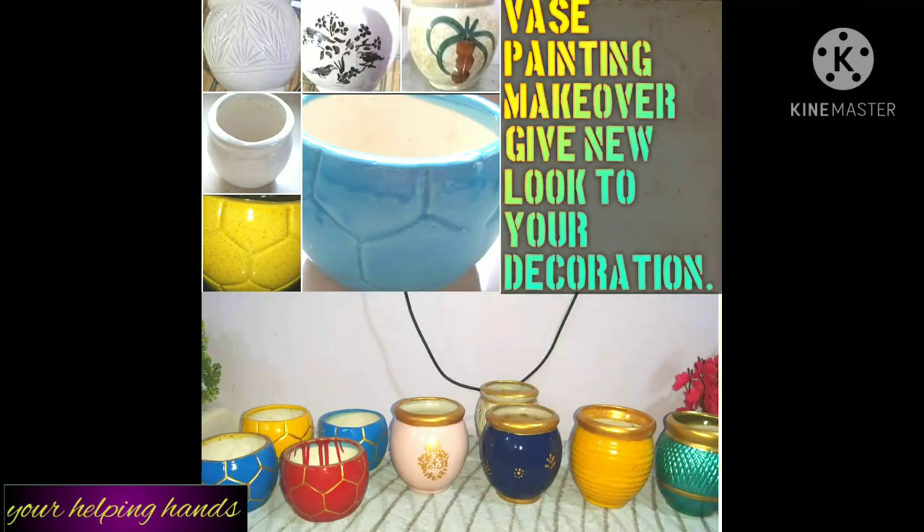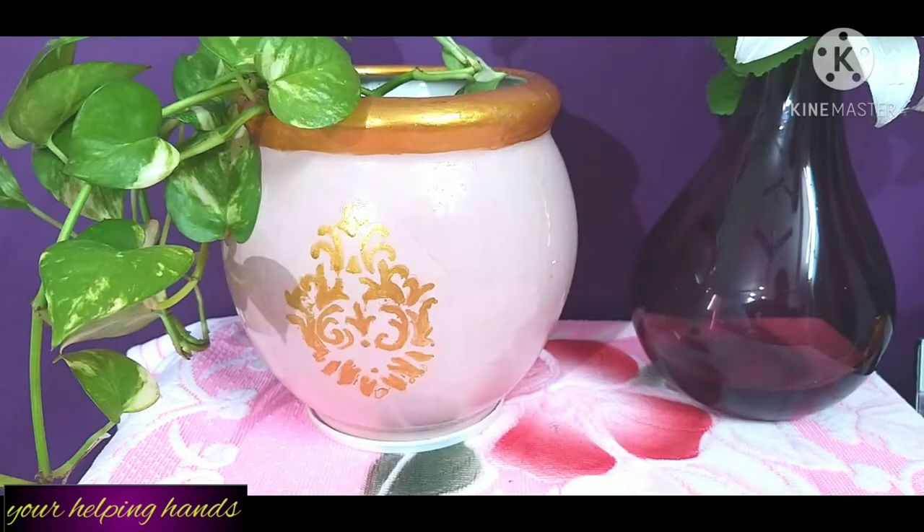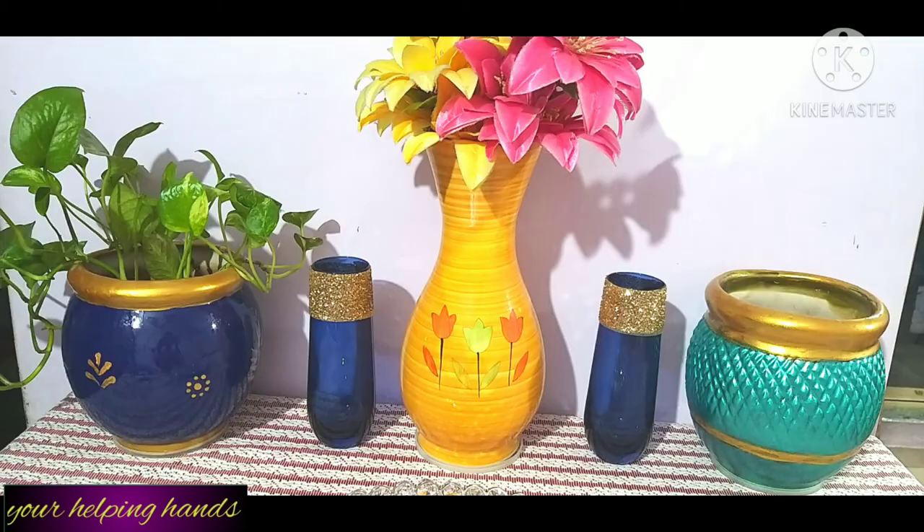Hi friends, welcome back to my channel 'Helping Hands'. I hope you all are fine. For those who are thinking of buying a new vase to decor your home, this video is very helpful. Through this video I'm going to share how you can convert your old planter or old pot into a beautiful vase. Today I am going to share a vase painting makeover to give a new look to your home decoration.